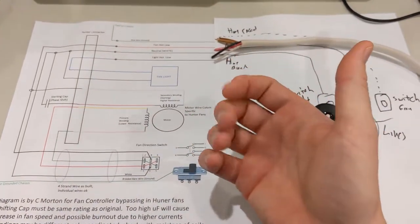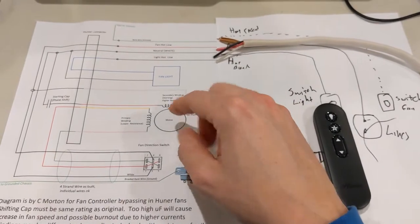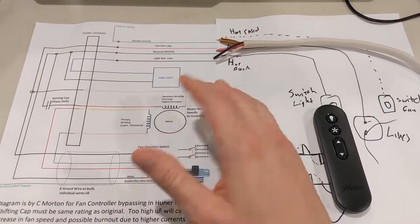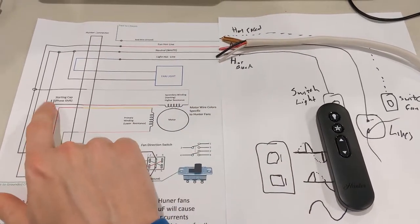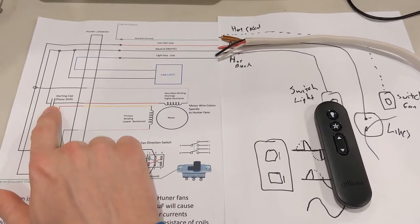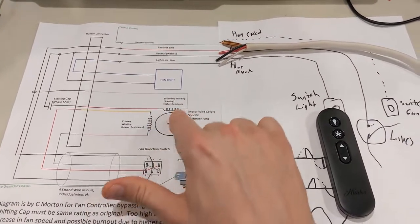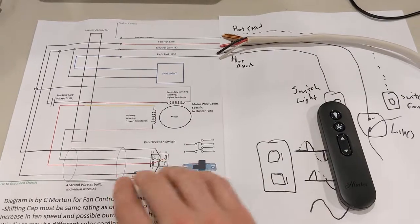It causes an EMF field change that wants to induce movement. We don't have that in what's called a single pole setup. So what we end up doing is we end up using a capacitor here. This capacitor shifts the phase so that these are out of phase and it'll rotate, with this being the controller.